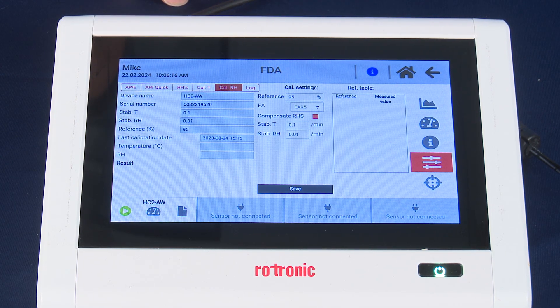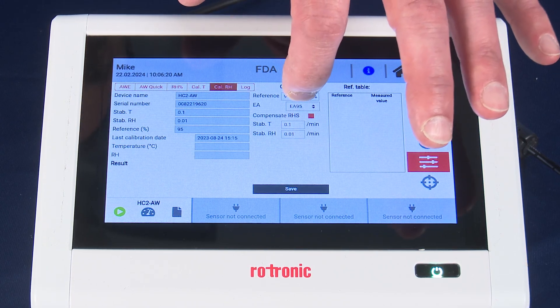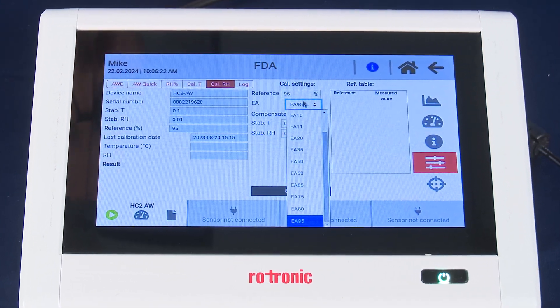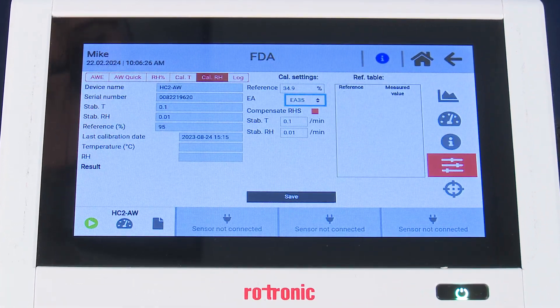It's important now to select the humidity standard that you've chosen. In this instance we've chosen 35% RH, so from the drop-down menu we're going to select that. You want to be sure that the temperature stability is set to 0.1 and the humidity stability is set to 0.01.